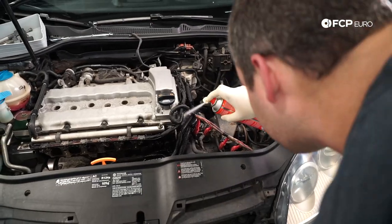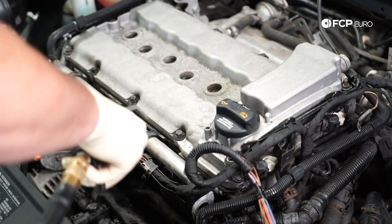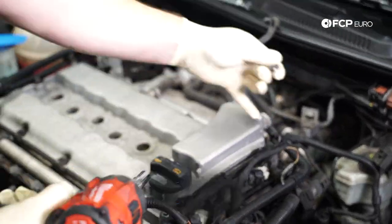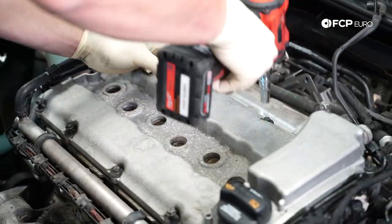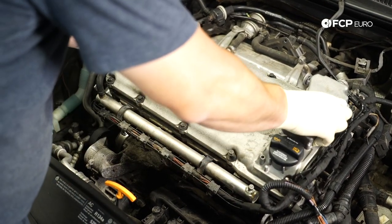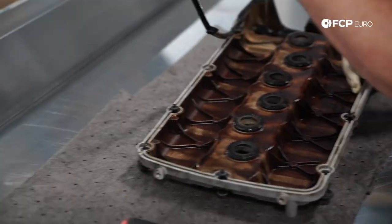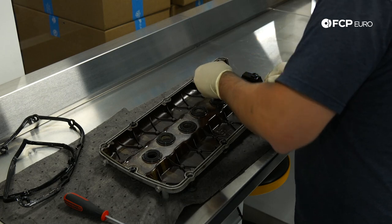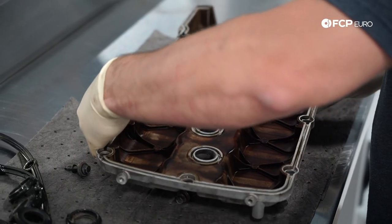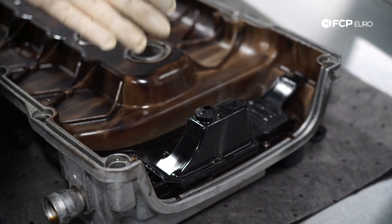First we're just going to clean up the area and dry it off. We are ready for removal — you want to start from the outside and work your way in. These are 10 millimeters. Lift it up off of the studs. Now we are going to remove the old gasket and spark plug tube seals, and the bolts. Now you can see why we suggest changing the PCV while the valve cover is off — it's the only time you can get to it. You have to take off the five T20s.